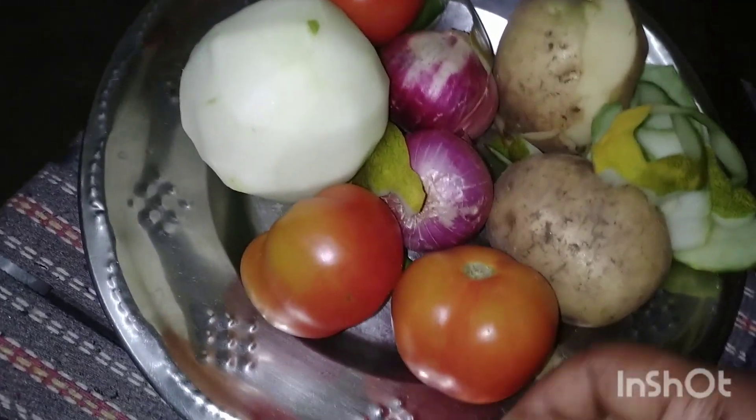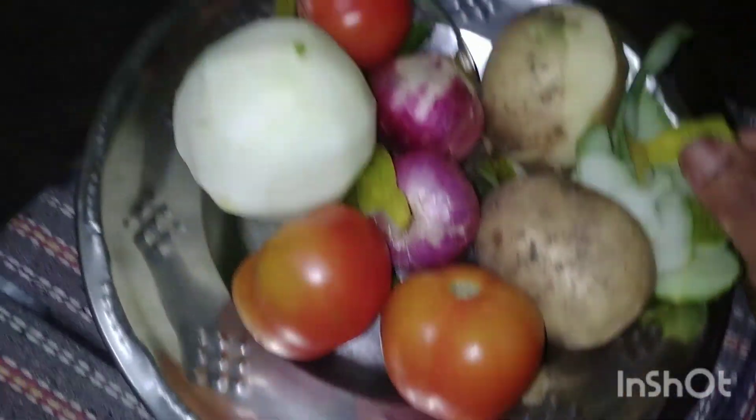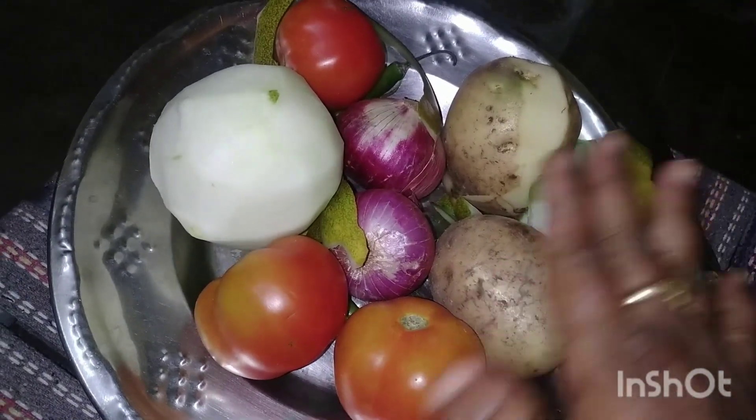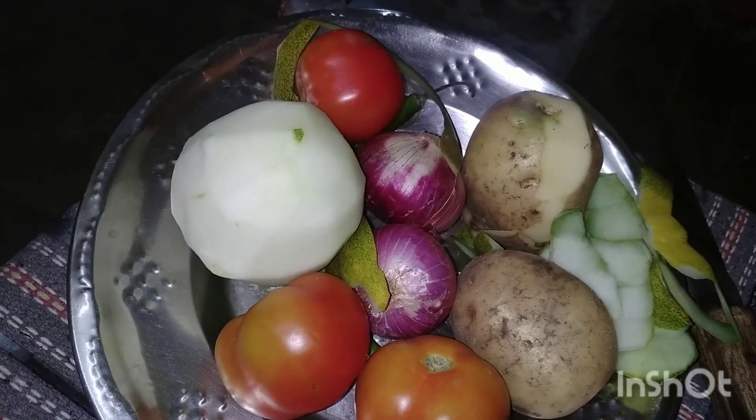Hello. I am going to cut the tomato from the pan. I will cut the onion, tomato, toast and bangal.